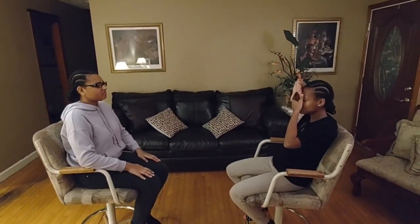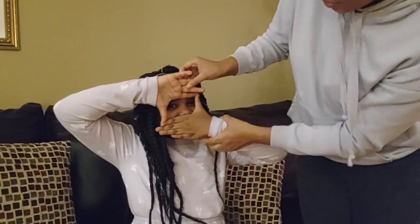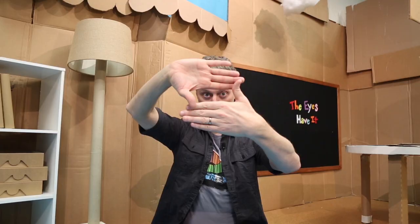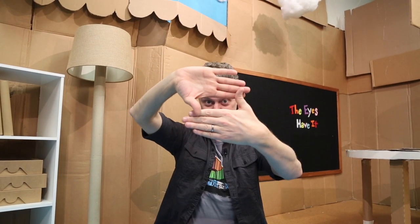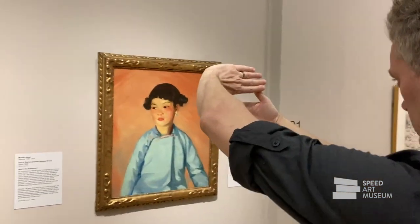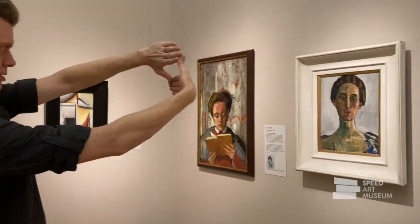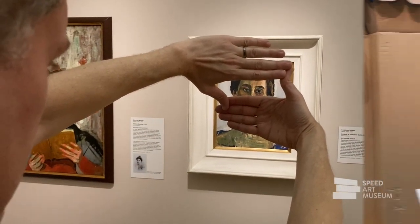Here's a game I call 'Hands and Eyes.' Sit with a friend facing each other, take your hands and cover up the top and bottom of your face so only your eyes are showing, then make a face and see if your friend can guess what you're feeling. You can also play the hands and eyes game in an art museum — when you find an artwork with people's faces, use your hands to cover up everything except the eyes.